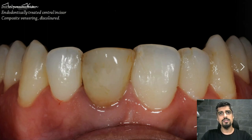This is our initial presentation — an endodontically treated single central incisor. There has been a composite veneering done about 7-8 years ago, and of course it is discolored. This discoloration is probably not only the composite that is discolored.